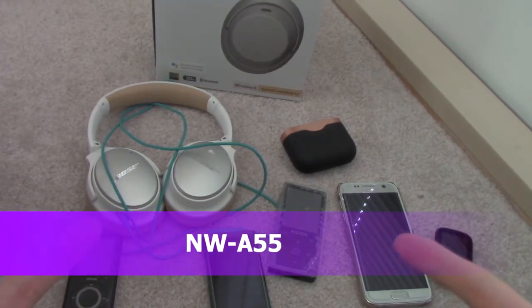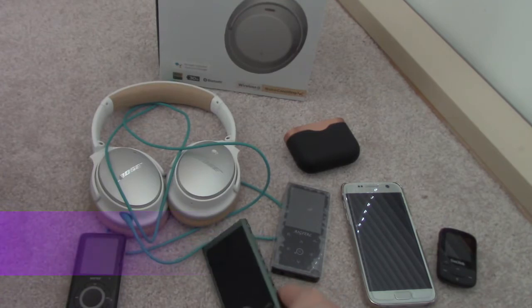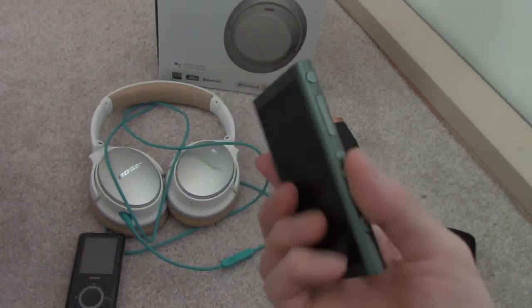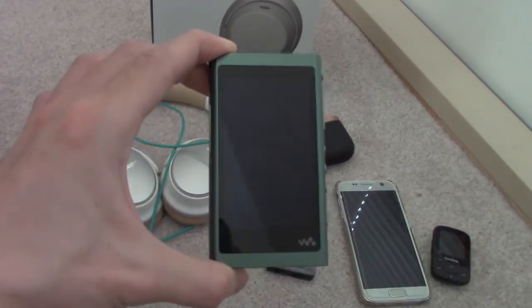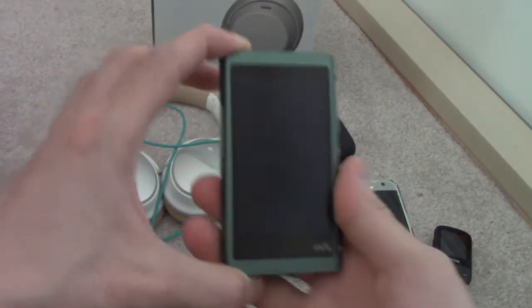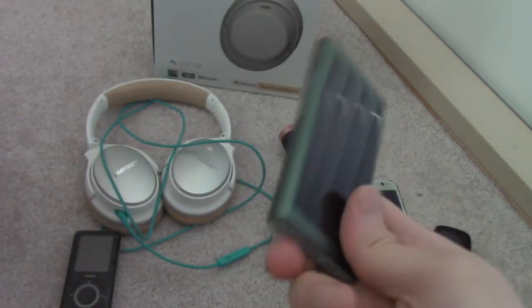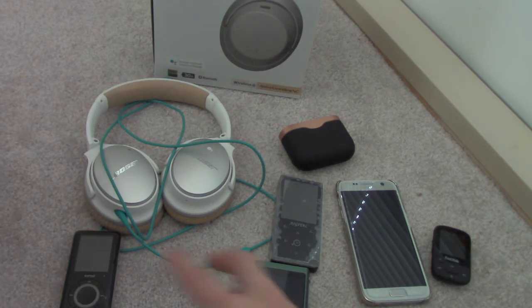Hey guys, it's your buddy Kin Tips here. Today I am doing a review of my latest DAP — this is my digital audio player, the Sony Walkman NWA-55. This is a really neat little digital audio player; these used to be called MP3 players.